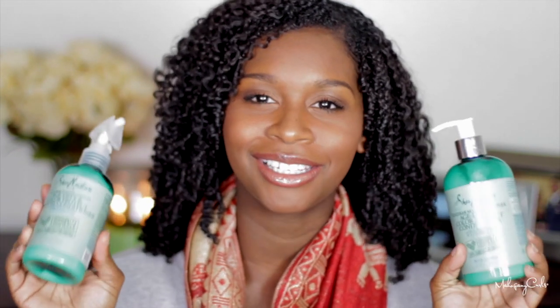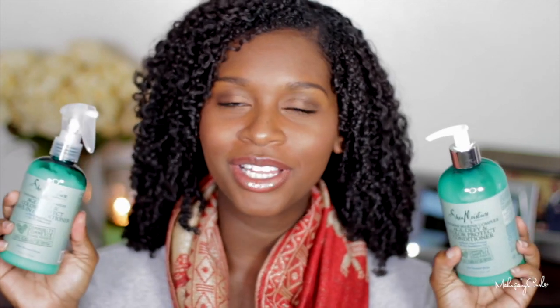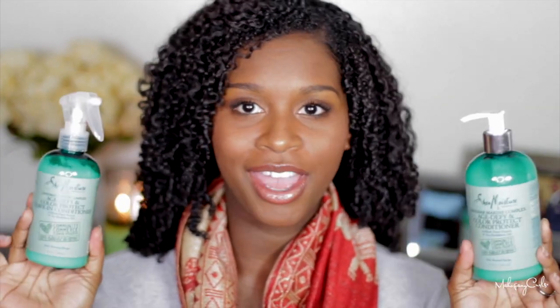Hi guys, so today I will be styling my hair in the wash and go using Shea Moisture's new Zanzibar Marine Complex Collection. This is a new collection that is in Target, and it's part of Target's Community Commerce Made to Matter Collection, just like the Manuka Honey and Marula Oil Collection in the brown bottle. It's really, really moisturizing and I know if you guys like Shea Moisture like I do, you can definitely check it out in your local Target. It should be there right now.